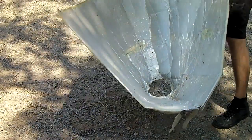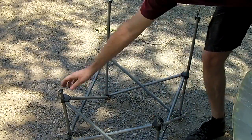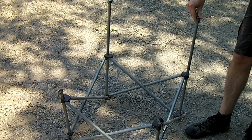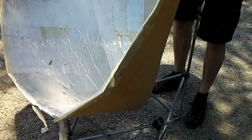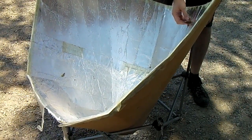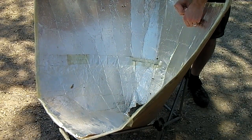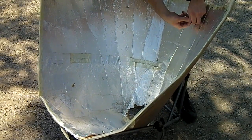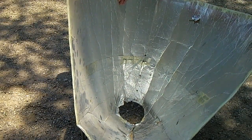Now to make it usable: this particular chair had some little brackets on it, so if you happen to have one like this, great. Set the funnel in here, then use large cotter pins to hold it to the chair.